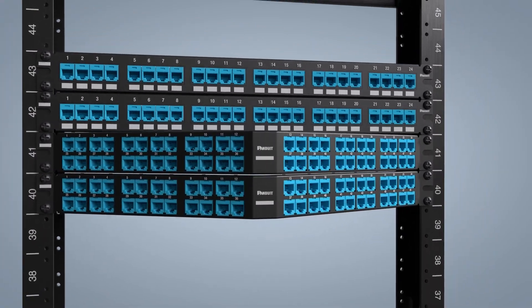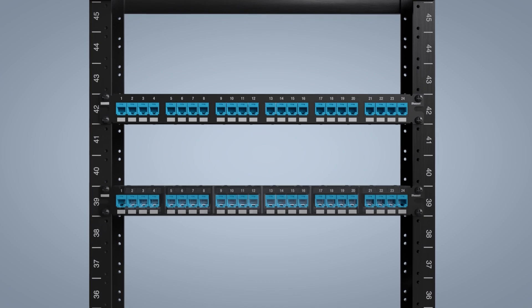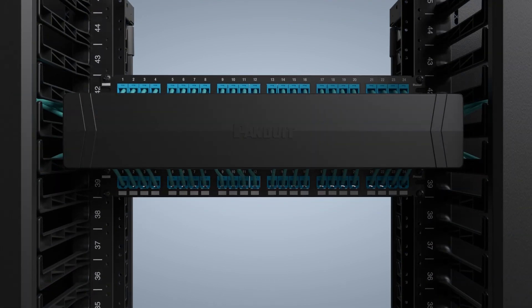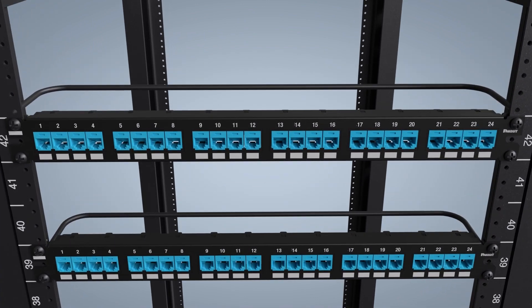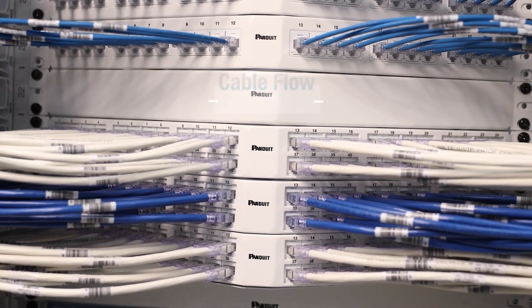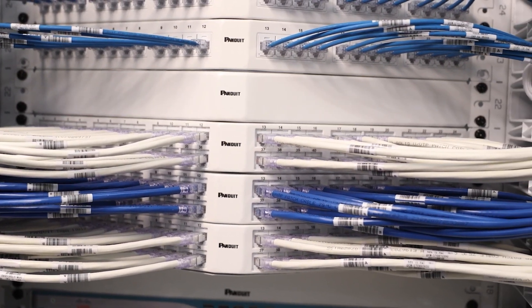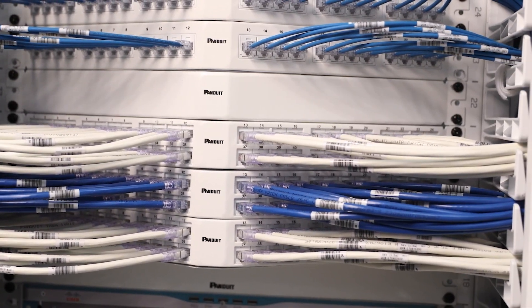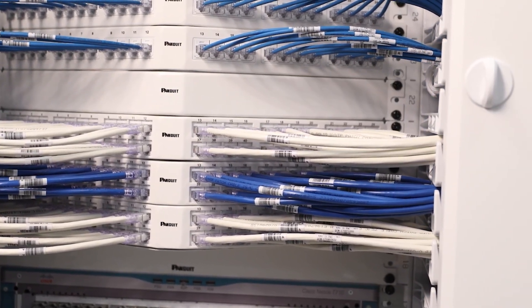Panduit provides both flat and angled styles of patch panels. Flat panels require horizontal cable managers to help organize and route cables into vertical managers, and extended strain relief bars are recommended to allow proper cable support. Angled panels enable higher density by allowing cables to flow to each side of the rack, minimizing the need for horizontal cable managers and allowing patch cords to be routed directly into vertical cable managers. Straight strain relief bars are recommended for angled panels.